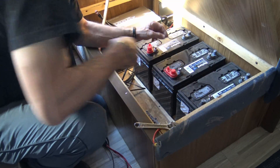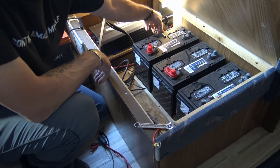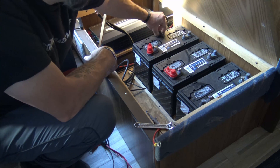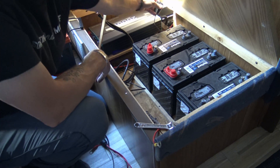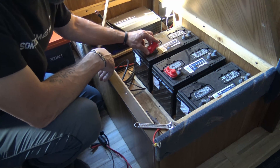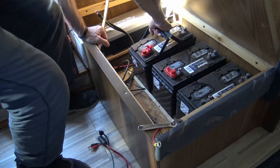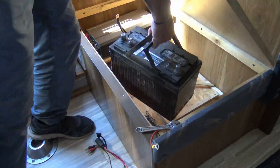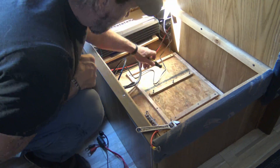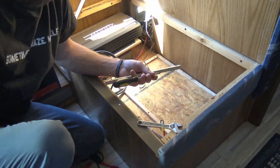These batteries have worked pretty good, but we're going to increase our capacity. This is the temperature sensor from the charge controller — it's just put on the side of the battery with double-sided tape. We're going to take that off and stick it temporarily on the new battery. Then we'll start pulling these batteries out one at a time.